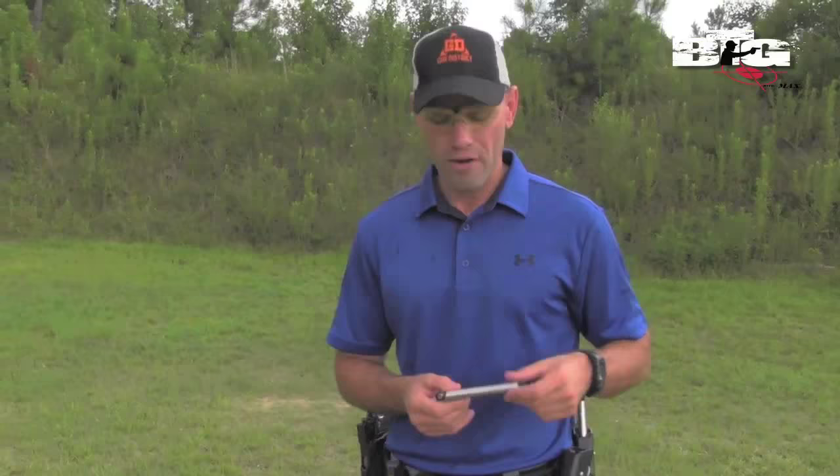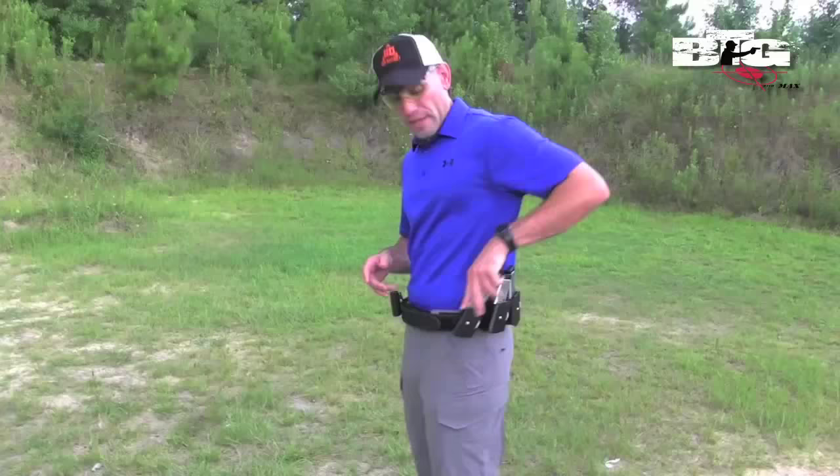I'm going to make sure that the bolts are always down and downrange. If I'm going to carry a handgun, I'm also going to carry a spare magazine, so it's just as important to draw that magazine as it is to draw the pistol, and you should practice both in dry fire.